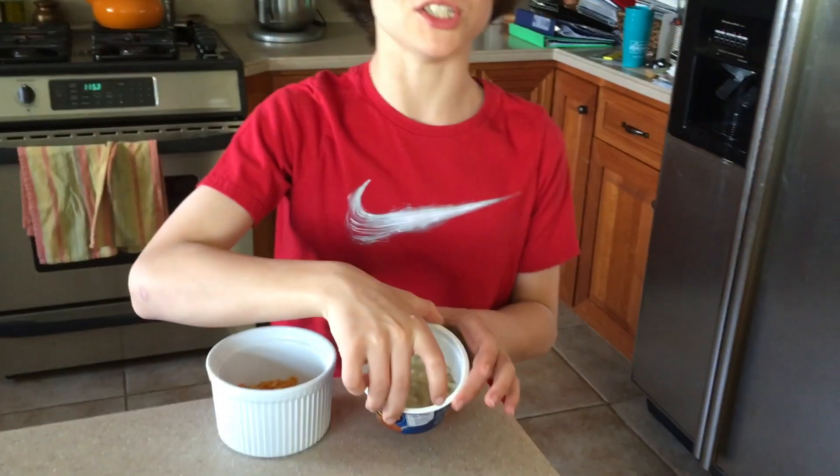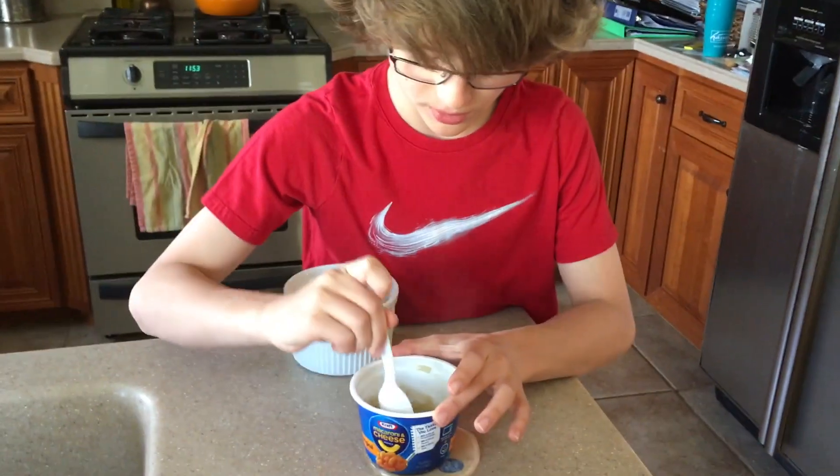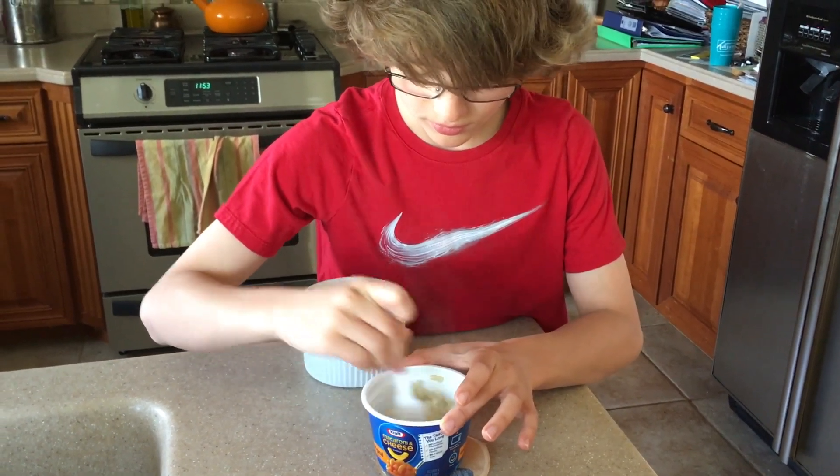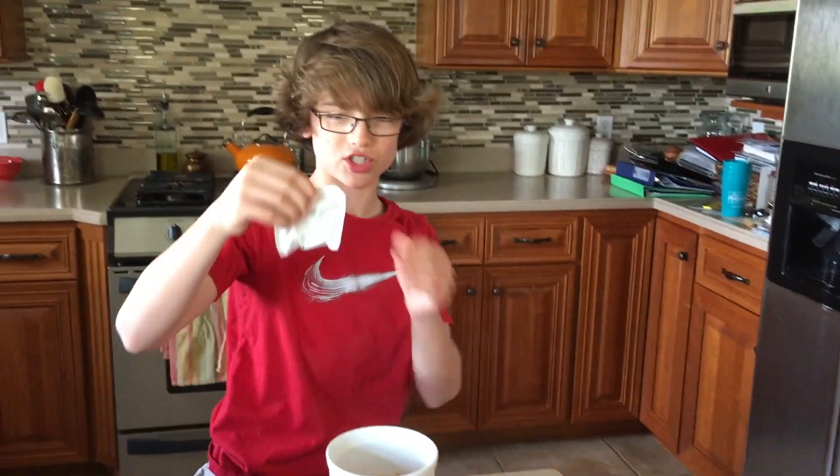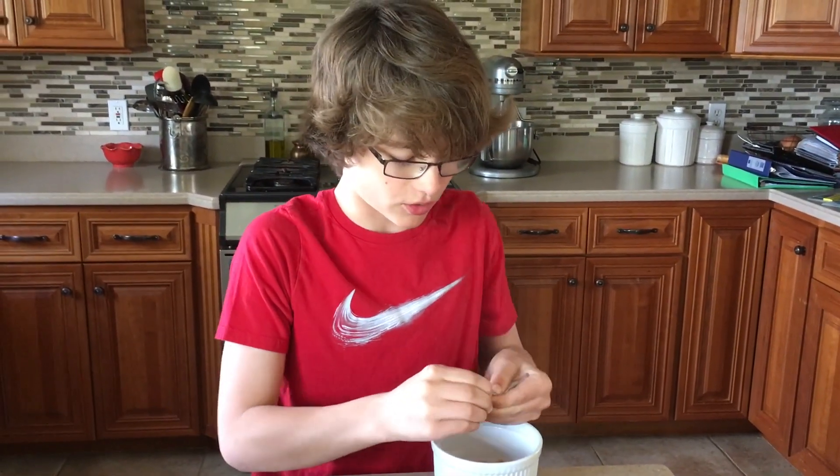Now that you have your mac and cheese done and cooked, you're just going to want to mix it up. Now with your cheese, you're going to pour it into your Doritos that you just crushed up.